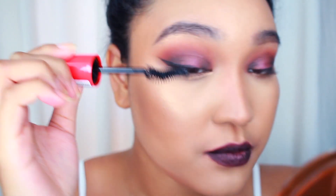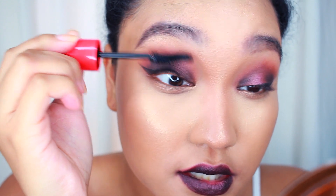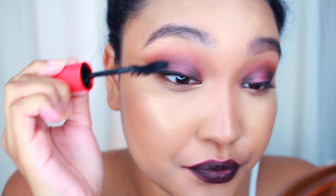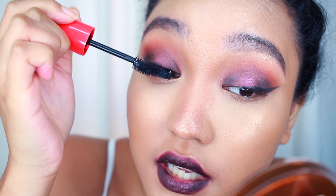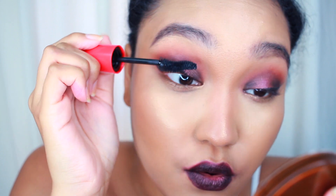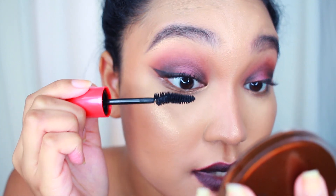I'm taking the bottom curved part and just using that to kind of lift the upper lashes. It feels like more of a drier formula, which I really like in mascaras. I don't really like the wet formula. I feel like if it's drier, I can build it up. Definitely is a big brush, so it's really hard to get into the inner corner. If you have small eyes like I do, it's going to be a little tricky to not get product on your lid or inner corner, but just take your time. It's not clumpy or anything, so that's really nice.